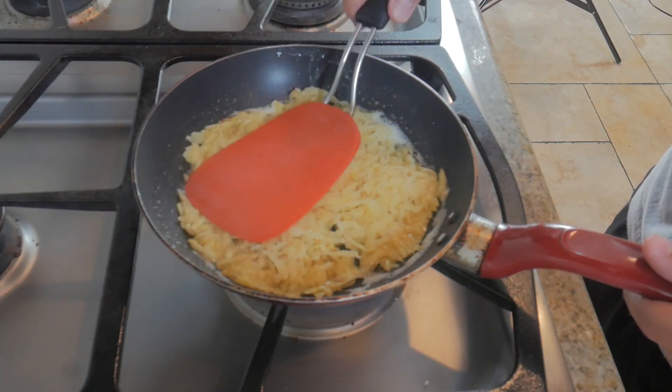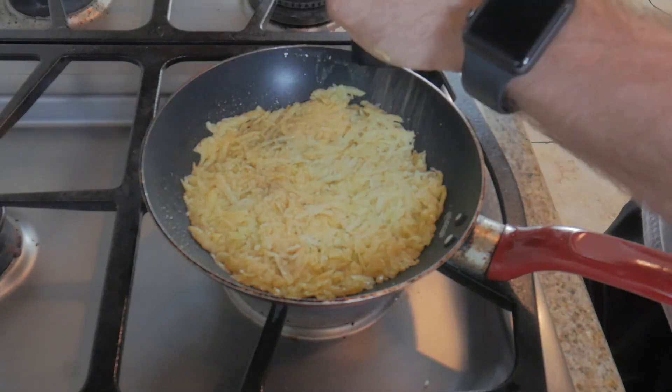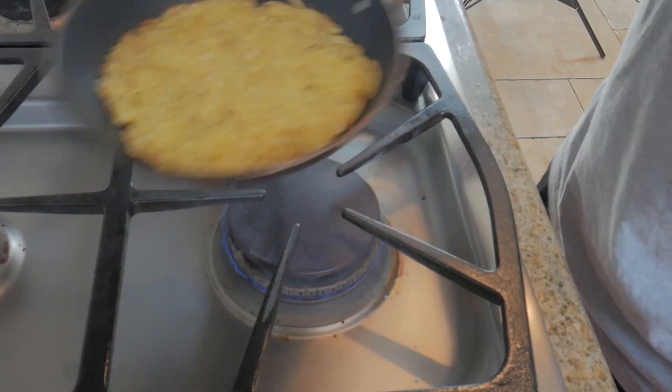Make sure you cover the entire bottom of the pan. Add some freshly ground pepper, but don't add salt at this stage — we want to add it at the end when everything is crispy. The moment has come to see if I can flip this oversized latke in one take.